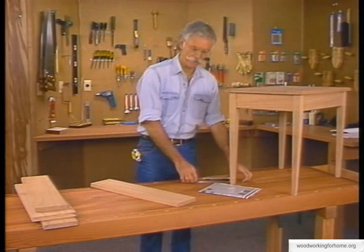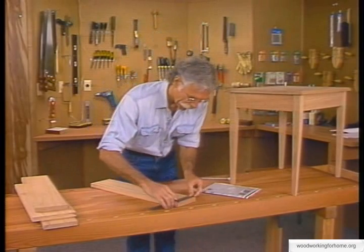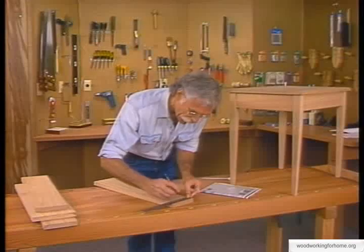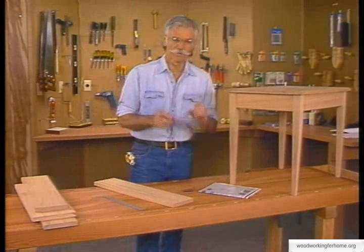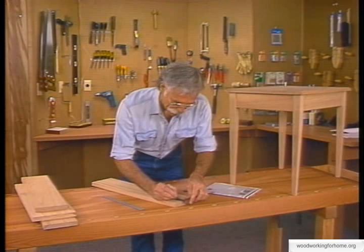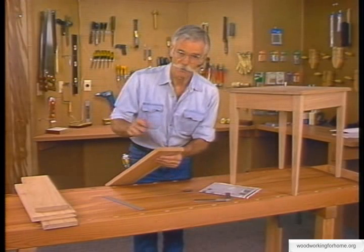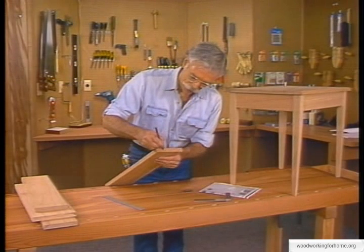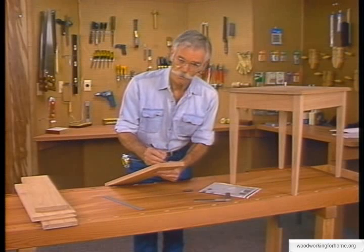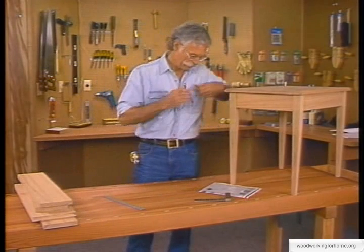To mark the boards, we have to be very accurate. We're going to use this steel rule to make an accurate mark at the three-and-a-half-inch dimension from the plans. Then with a steel square, I'll extend that mark down to give a nice guide at the table saw. Because I'm going to be cutting a lot of boards, I'll put a little X on the waste side of the mark. That X tells me the saw blade should be on the waste side of the mark I just made.